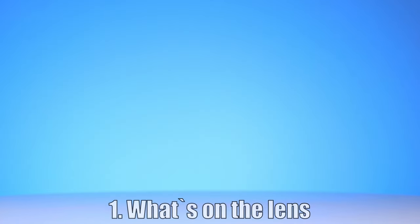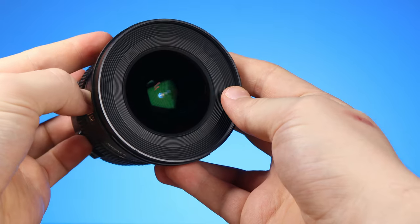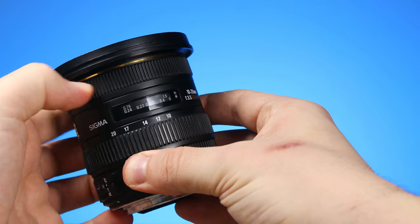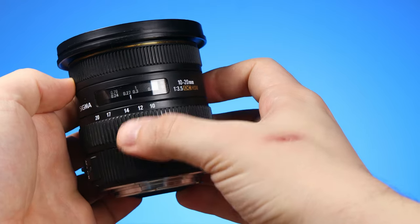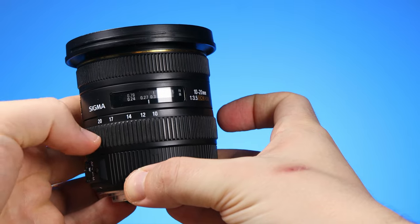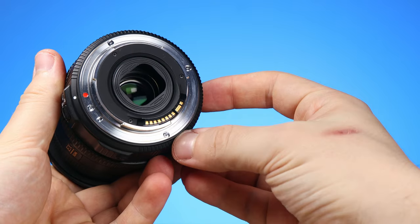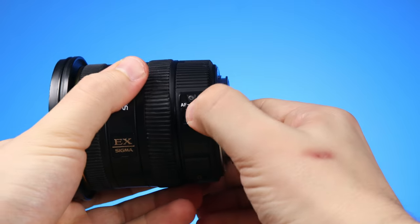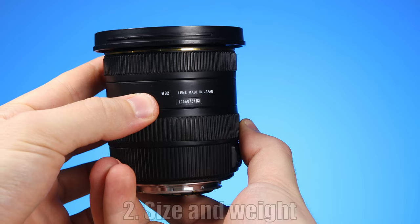Let's start with the first one — what's on the lens? We have the big rounded front element, which is common for ultra wide angle lenses. The focusing ring is a bit hard to turn, but it allows smooth and precise focusing. Here is the distance indicator, which is always useful. The zoom ring turns very smoothly — it runs in the opposite direction than Canon lenses and is easier to twist than the focusing ring. We have the lens mount made from metal, but without a weather sealing gasket. The AF-to-manual focusing switch. And printed, we see the filter thread size of 82mm.